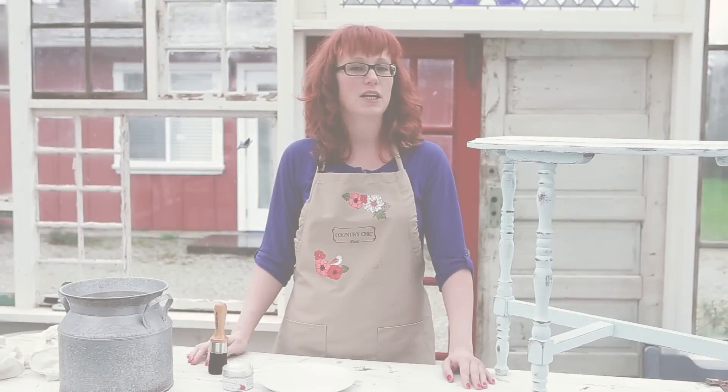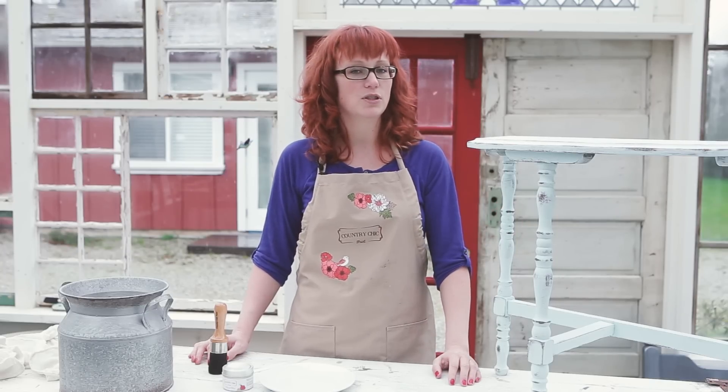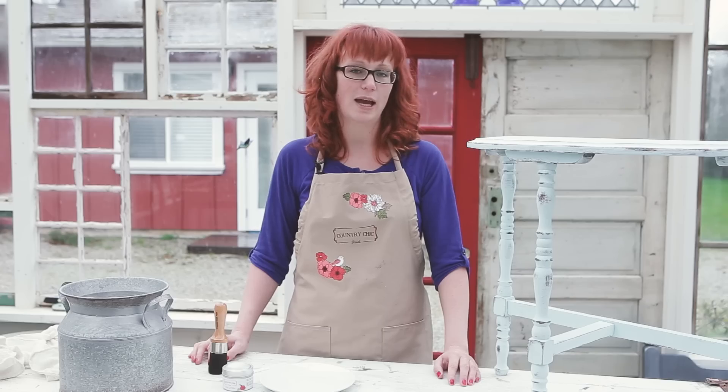In a previous video I have painted and distressed this half-moon table with our all-in-one decor paint in the color Icicle. Now I want to give this piece a professional-looking and somewhat shinier finish by applying our natural clear wax.